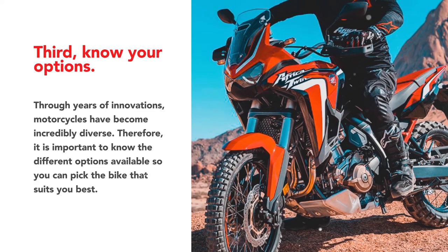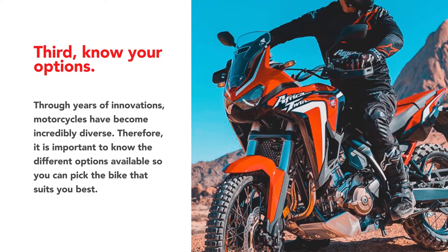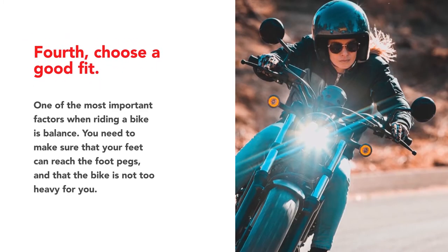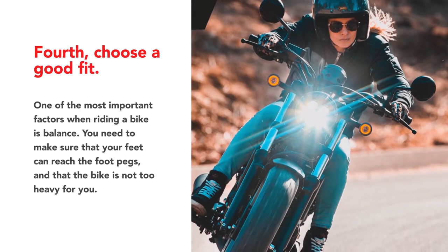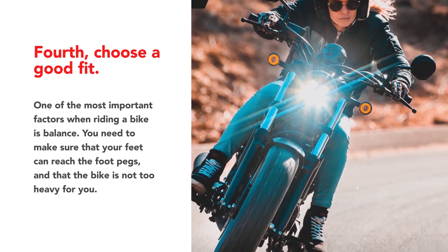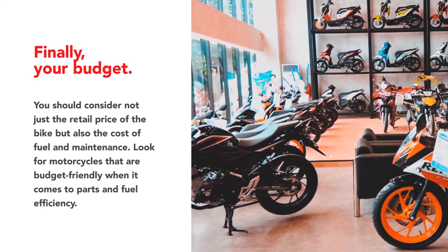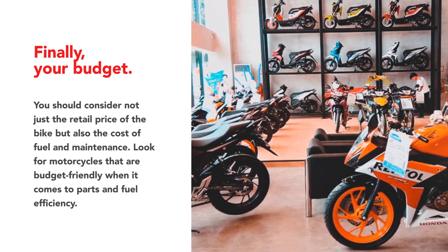Third, know your options. Through years of innovations, motorcycles have become incredibly diverse. Therefore, it is important to know the different options available so you can pick the bike that suits you best. Fourth, choose a good fit. One of the most important factors when riding a bike is balance. You need to make sure that your feet can reach the footpegs and that the bike is not too heavy for you. Finally, consider your budget — not just the retail price of the bike, but also the cost of fuel and maintenance. Look for motorcycles that are budget-friendly when it comes to parts and fuel efficiency.